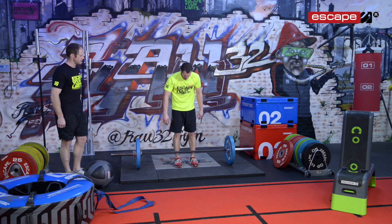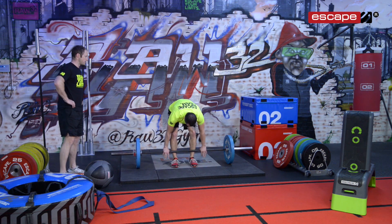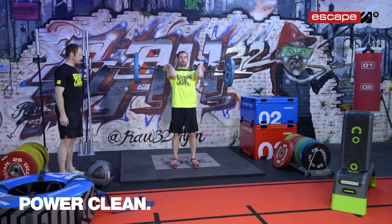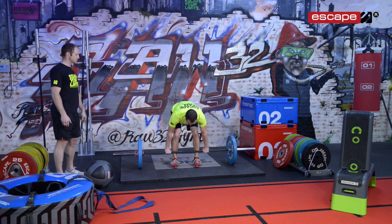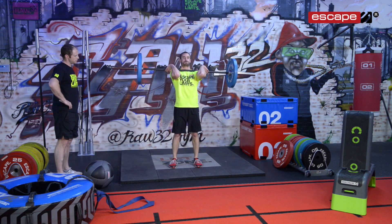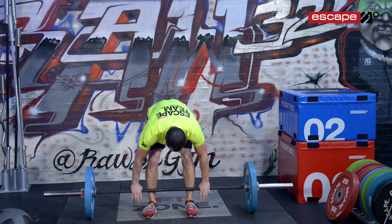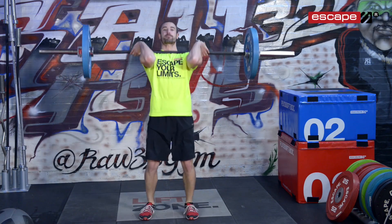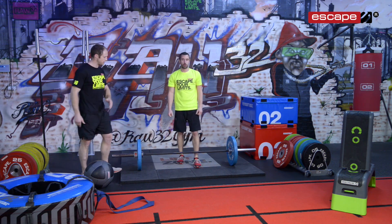We've reduced the weight here. He's aiming for three repetitions. Off you go Andy — remember he's had a three to four minute rest. He's going to perform three of these, as explosive as possible, trying to get as much force out there as possible. Good — those are your three reps of your power clean. We're going to move the bar away and bring the plyo boxes in.